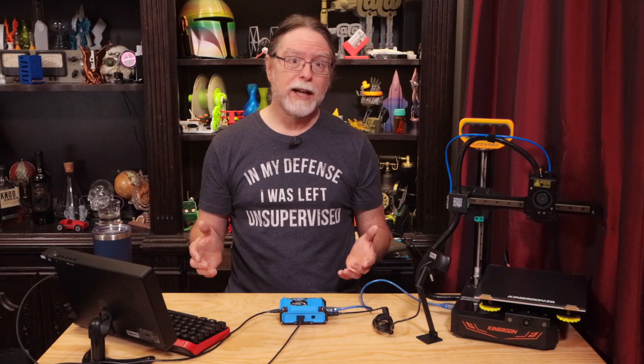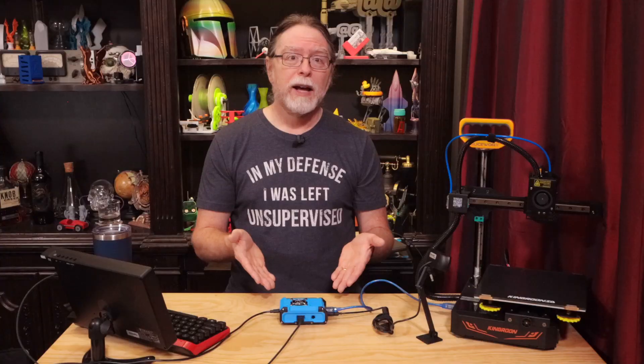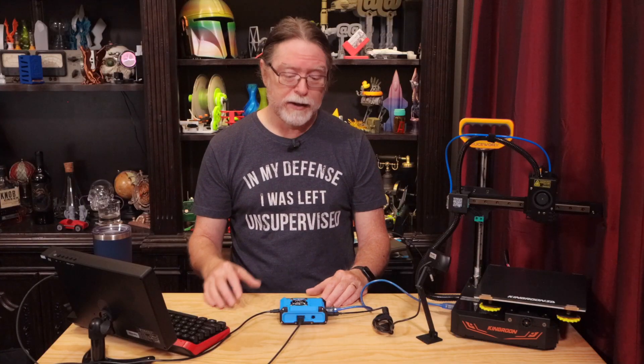Along with the Orange Pi 3 LTS, I have a case that I printed, and a USB-C power adapter to power the Orange Pi. You'll also need the Raspberry Pi Imager utility, linked in the description. First, let's get an operating system written to the microSD card.